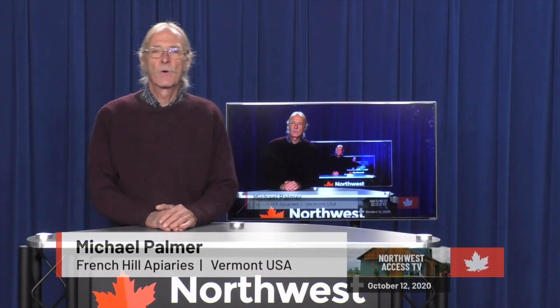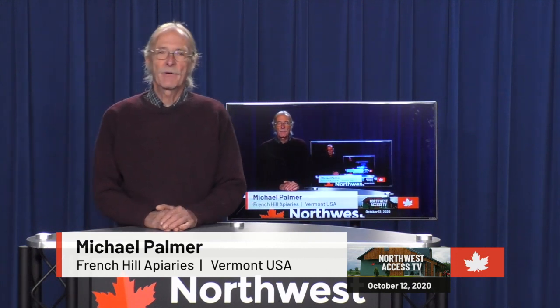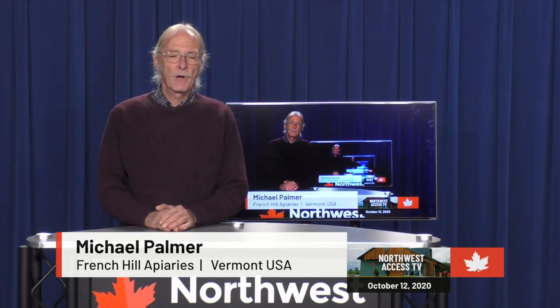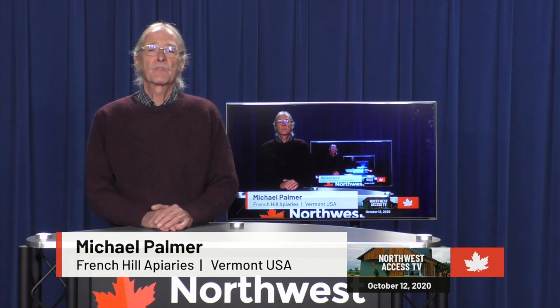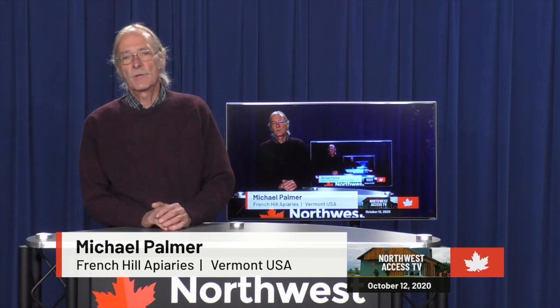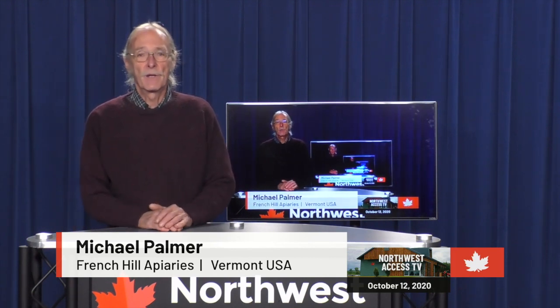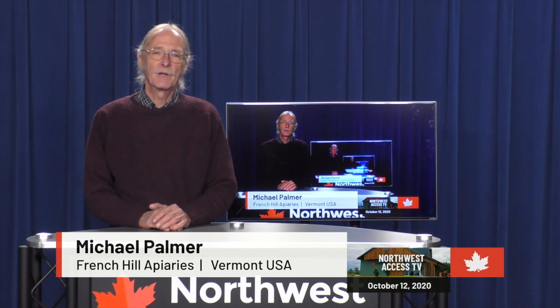Good morning. My name is Michael Palmer and I'm the founder and owner of French Hill Apiaries in St. Albans, Vermont in the U.S. We run an apiary of around a thousand colonies producing bees, queens and honey. I just want to say how pleased I am to be invited back to the National Honey Show. In 2013, when I first went over and you started doing your YouTubes, they've gone around the world, they've gone viral. I have been around the world because of those videos.